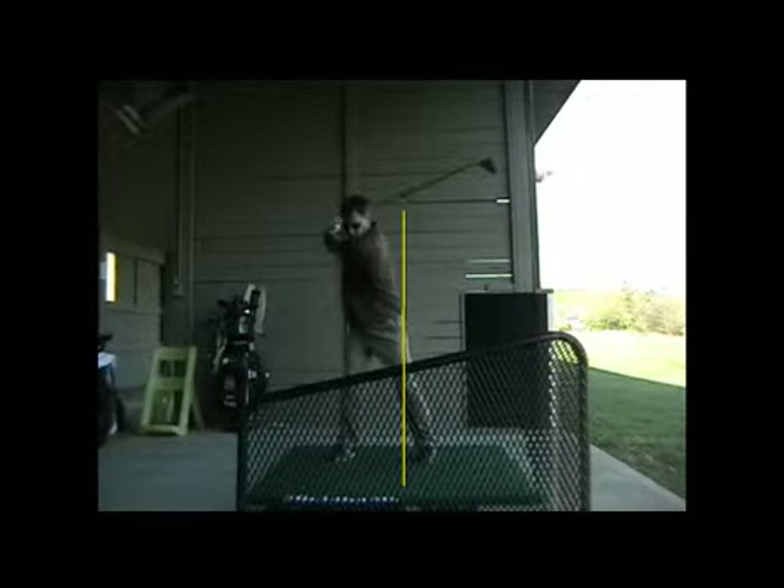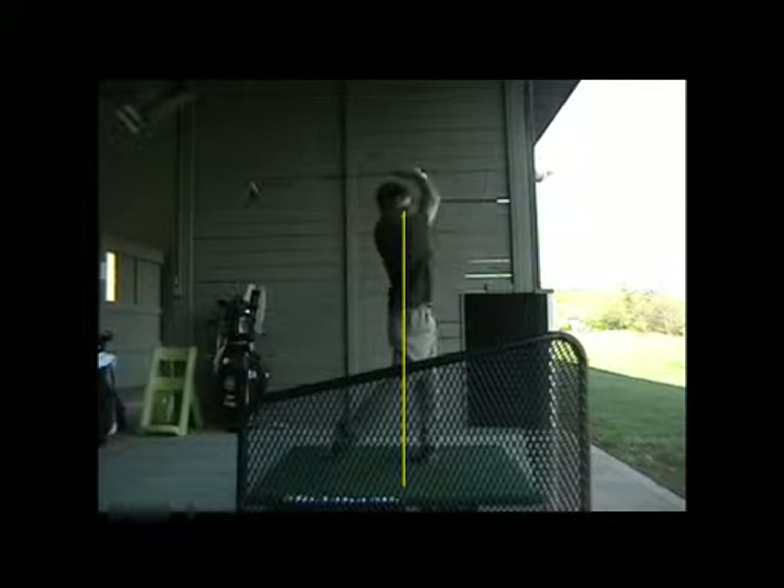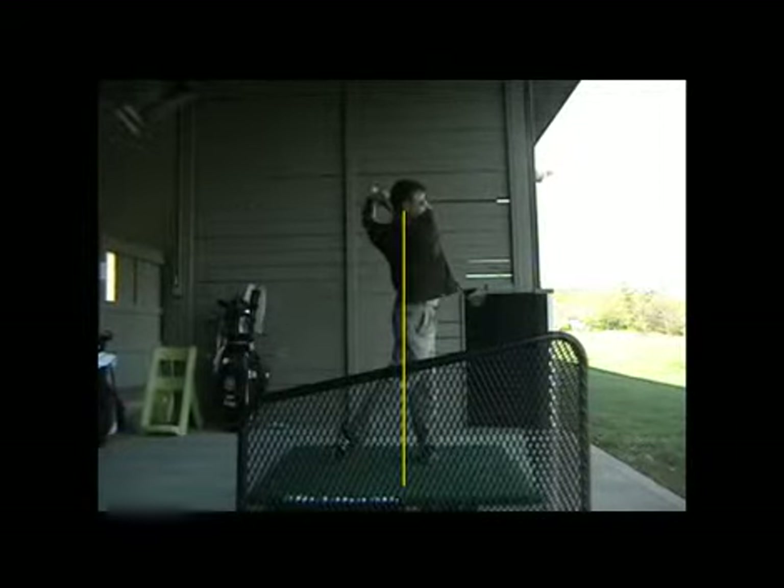And you can let those wrists really continue to get better and better — they're already getting better the last few months. Just continue to feel that hinged movement at the top where those wrists work like that. Good, good work, Alan. Talk to you soon.